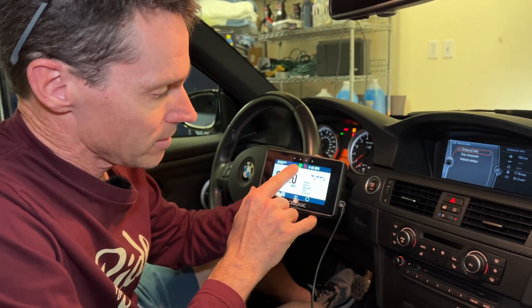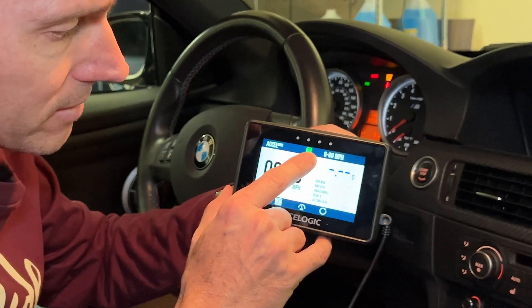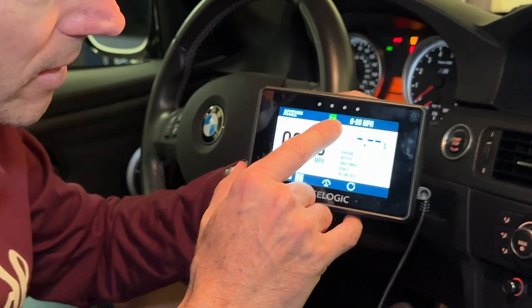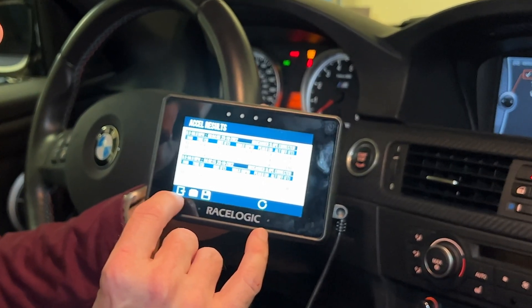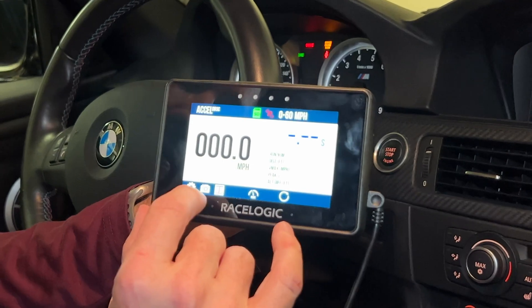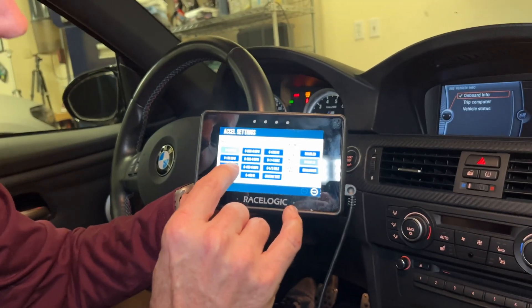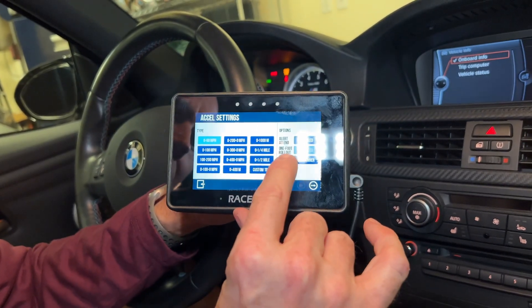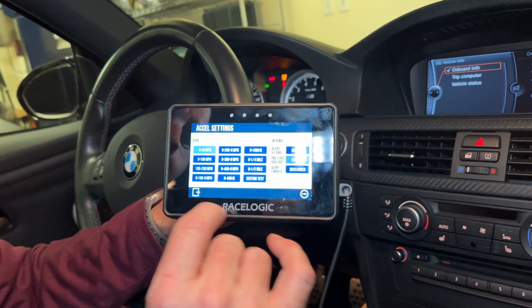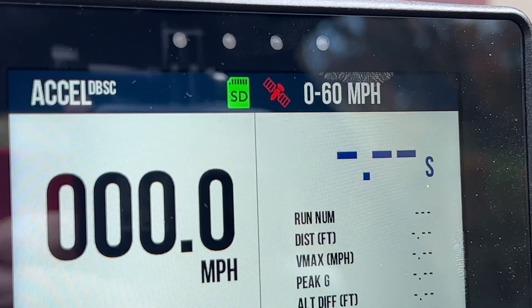The green indicator means the SD card is in there. The red flashing means it's looking for satellites. There are multiple different menus you can choose — acceleration settings and more. Under settings you can choose zero to 60 or zero to 100, change it to metric, do a one-foot rollout, or hit slope correct. The customizability of the thing is really unbelievable.